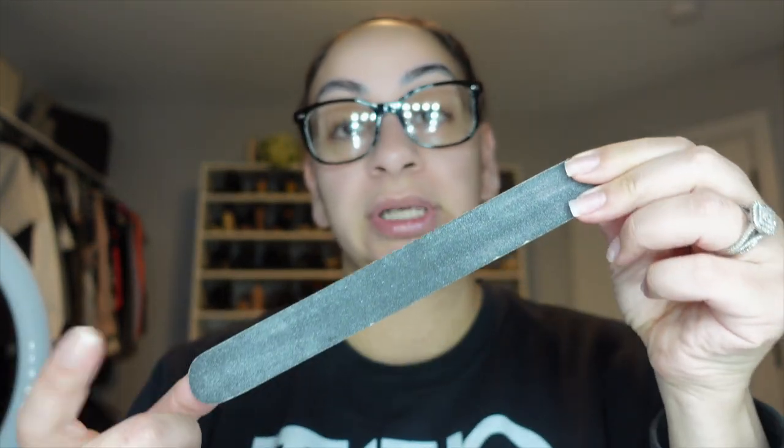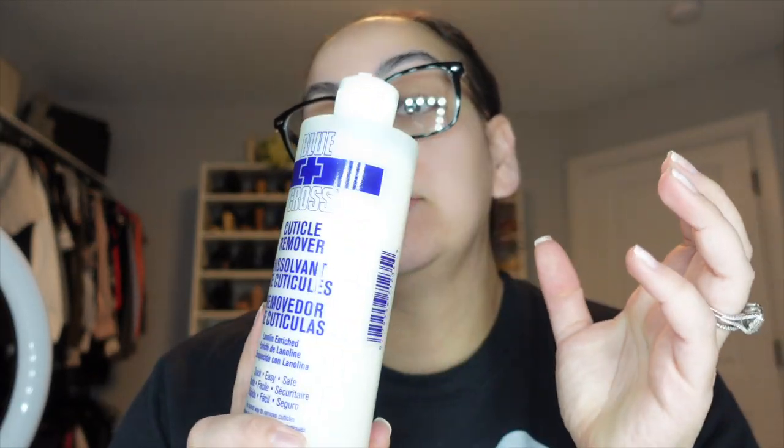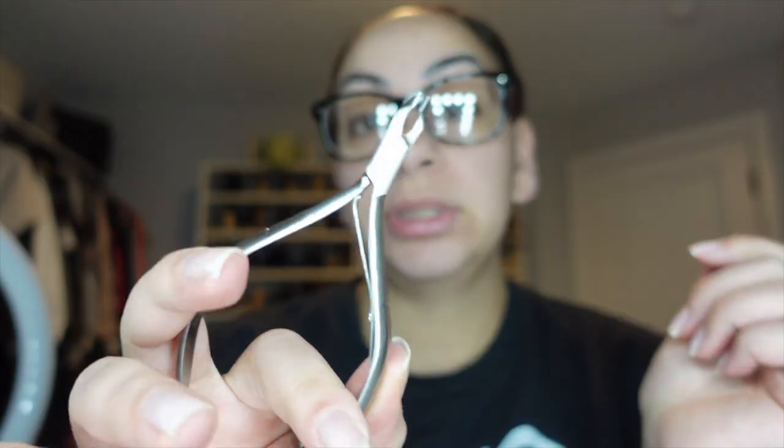I'm going to be using my favorite nail file — as you can see it's so worn out, I need to get another one. This is a 180/100 grit file; the higher the number, the softer the grit. After I file, I'm going to push back my cuticles using the Blue Cross cuticle remover — this is the best. When I did nails I went through pretty much every cuticle softener and this was my favorite. Then I'll use my cuticle pusher — I prefer this side for my hands, the other side for pedicures — and I have my one-fourth jaw nippers.